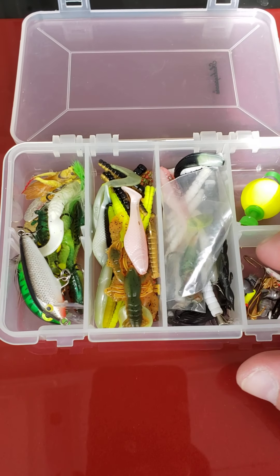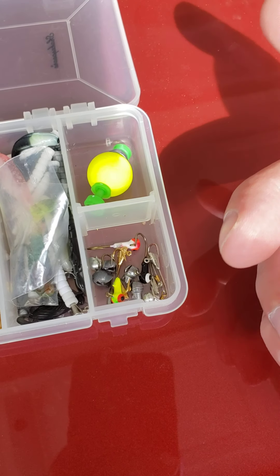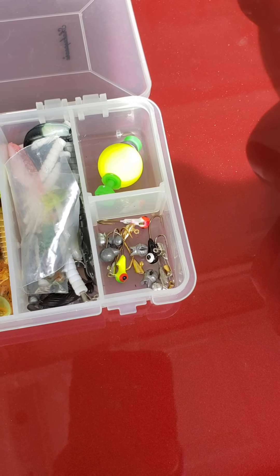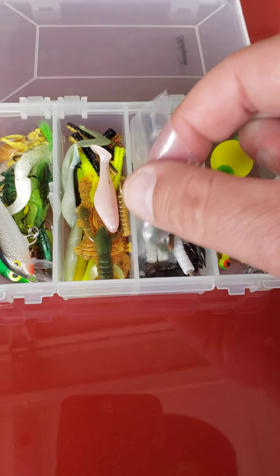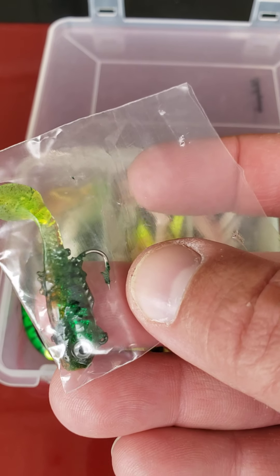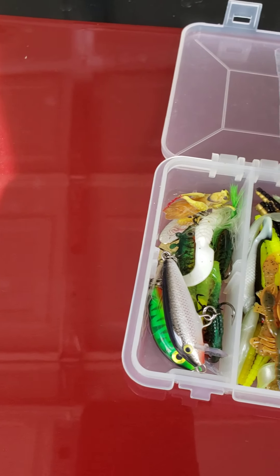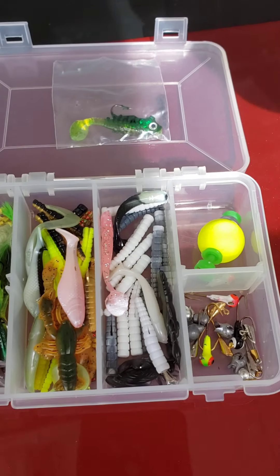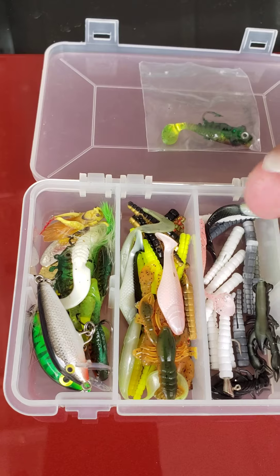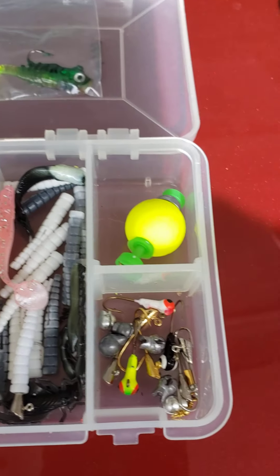I've got it full of different things I may use. Over here I've got little 1/16 ounce and 1/32 ounce jig heads, some weights, and small minnows — four of these for like $1.97 at Walmart. Little minnows here that I put on these jig heads.